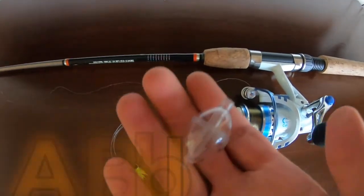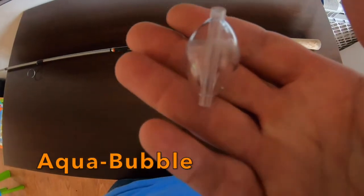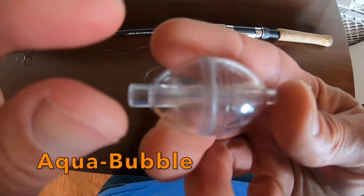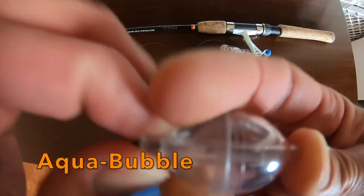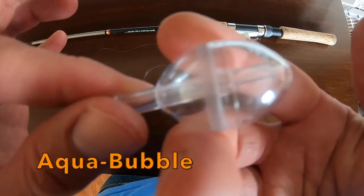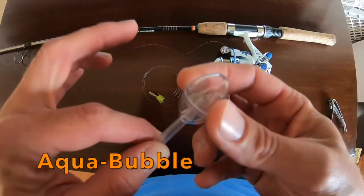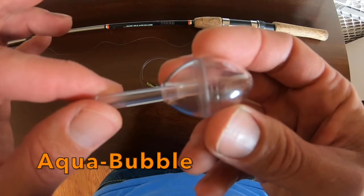The biggest key is this aqua bubble, or fly bubble — whichever you may know it as. They're called lots of different things, but the key with these is this insert inside the cylinder. It pops out — see that — and you use it that way. You can fill this bubble with water, and by doing so it gives you the weight necessary to cast a fly.